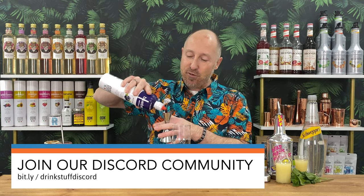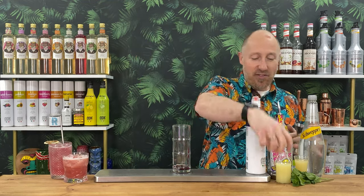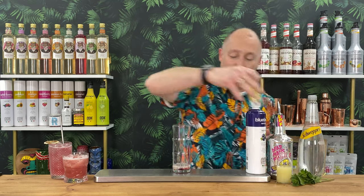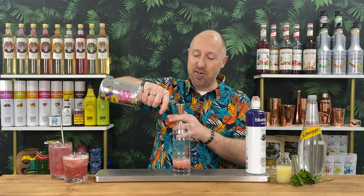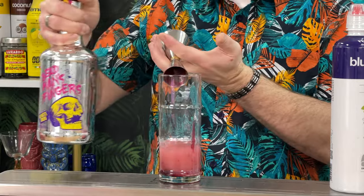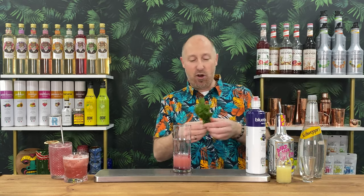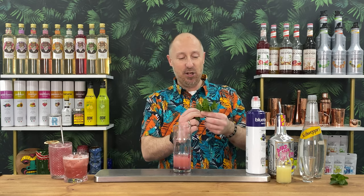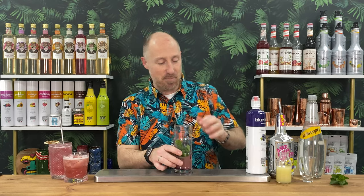15 ml of blueberry puree straight into the glass — no need to shake this. Then 25 ml of lime juice. 50 ml double bubble of pressed apple juice, and 50 ml double bubble of rum. Jangle the jigger to get the rest of the puree out. For mint, eight to ten leaves — easiest bartender way: hold the sprig between thumb and forefinger, pull down, twist off. Palm your hands and give them a spank to release the aromas.